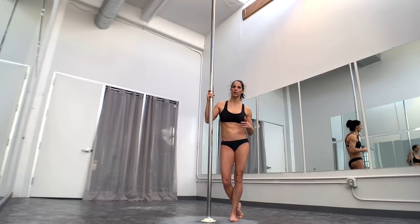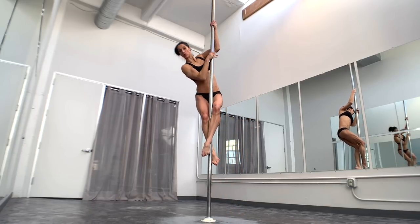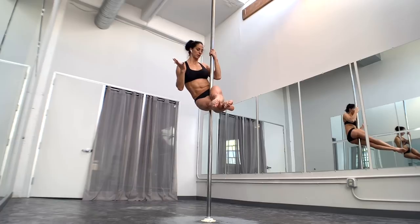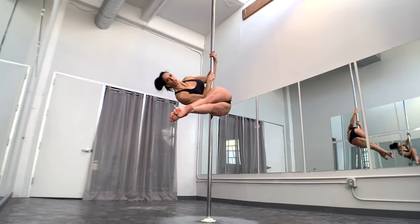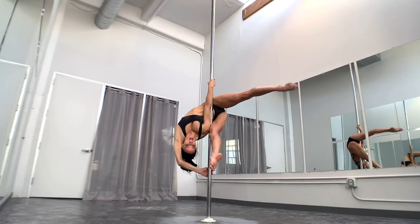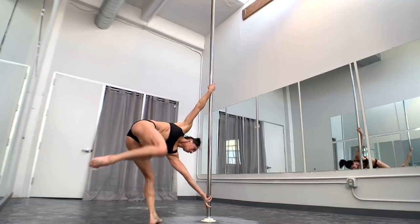I'm going to go from a pole sit — you can go from a climb or a sit, whichever — and I just want to be high enough that I have room to drop down into my handspring. So from my pole sit, if I'm going to end up in a right Twisted Grip Handspring, I'm going to lean to my right and have my right hand low. The next step is to take that same right leg around to the other side to put me into a meat hook. I'm going to lean to my right, take that right leg around to my meat hook, drop my head, bring this arm over my head, and it's going to slide as that leg comes over to come out into my handspring.